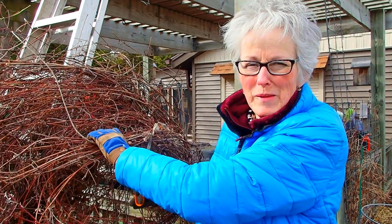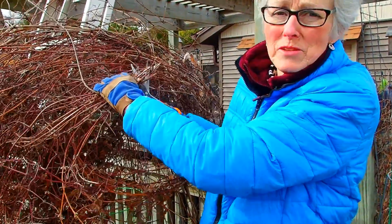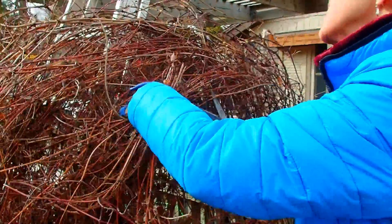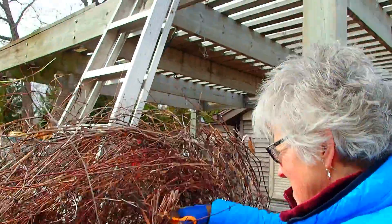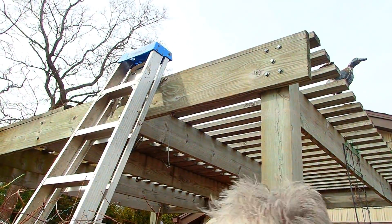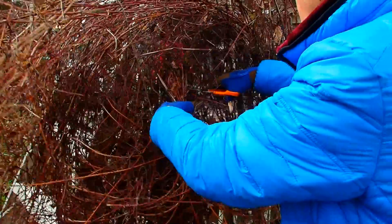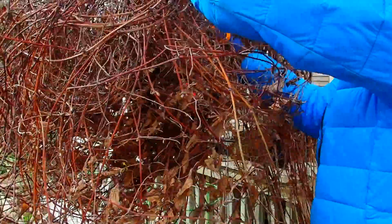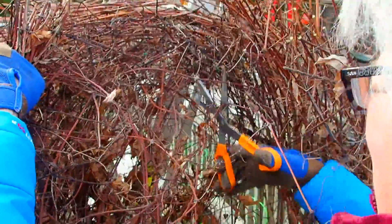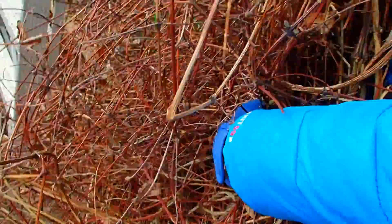We're going a little bit higher — or should I say lower. We're going to take it down to the top of the trellis. Scissors are working much better. There we go.